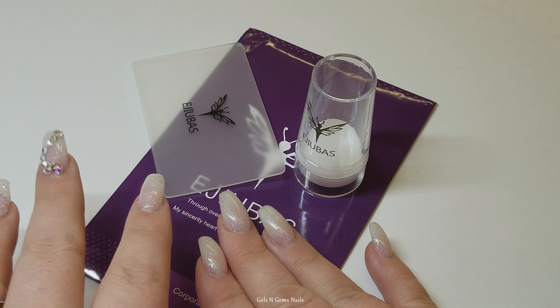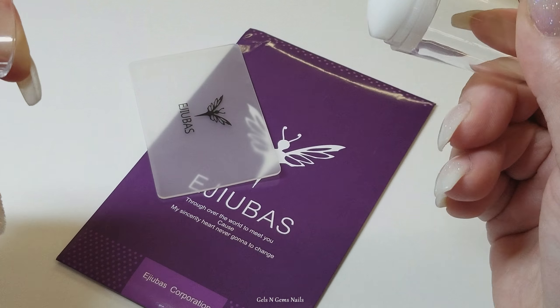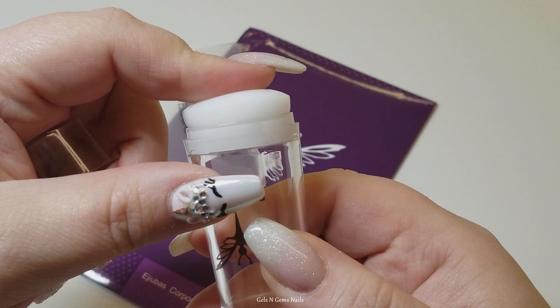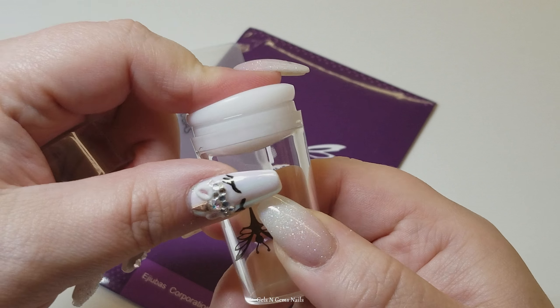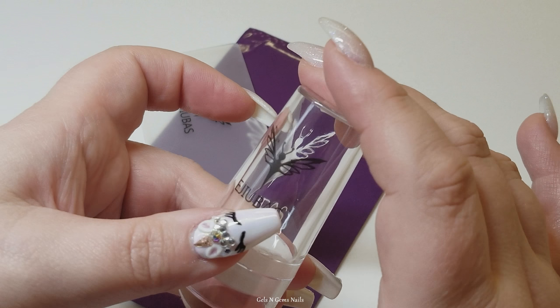Hi guys, it's Ginger. Welcome back to my channel. I have purchased some Ajubis stuff off of Amazon and I will put the link in the description box as always. I just wanted to share with you and test out this little stamper.